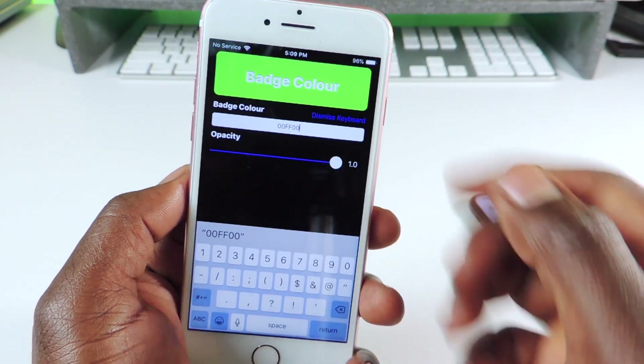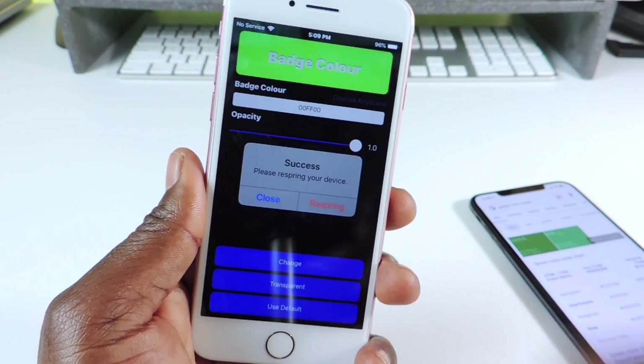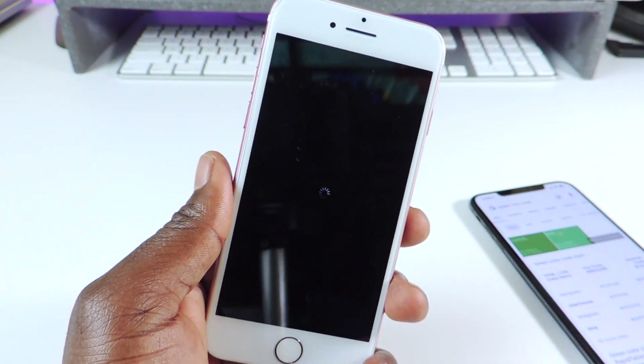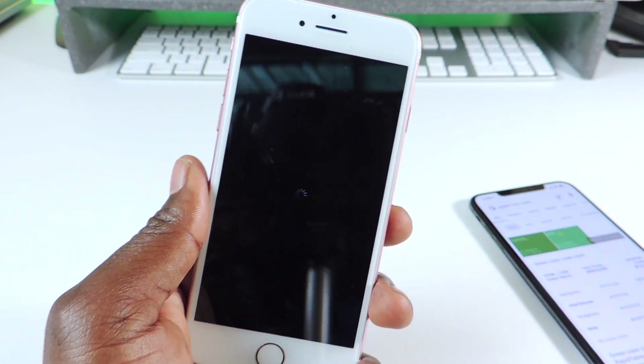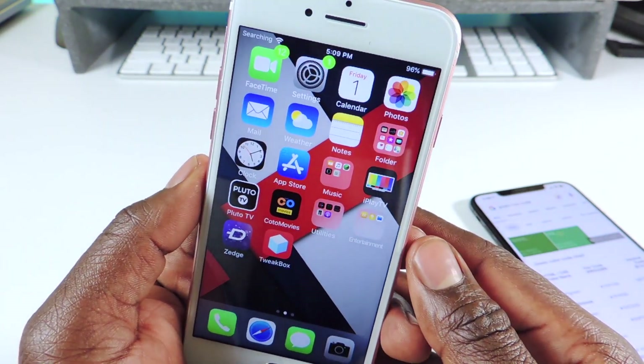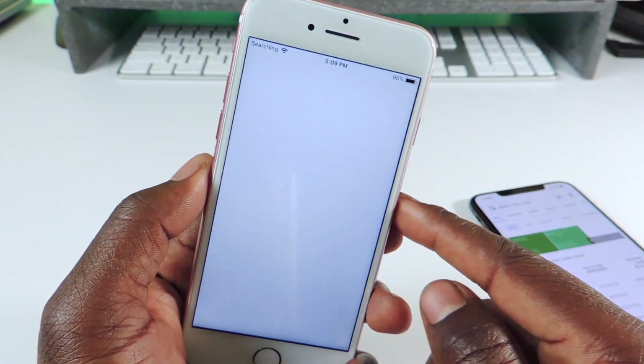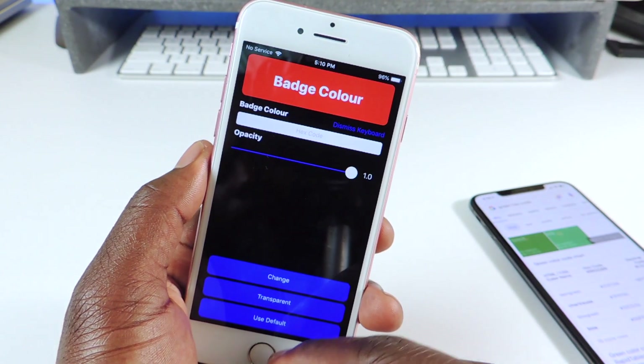You can see it switched right there. Tap here to hide the keyboard, then hit Change, then Respring. Your device will respring and it should come back with a beautiful lime green badge, just like that.